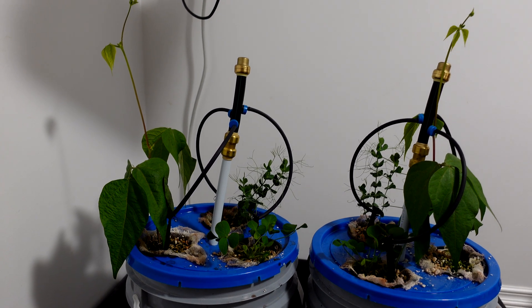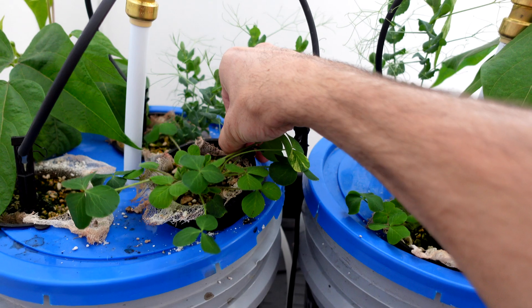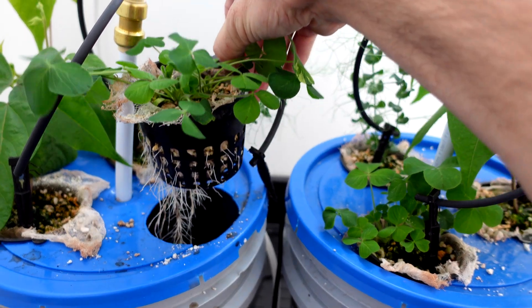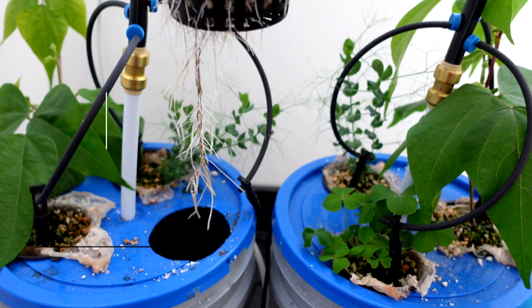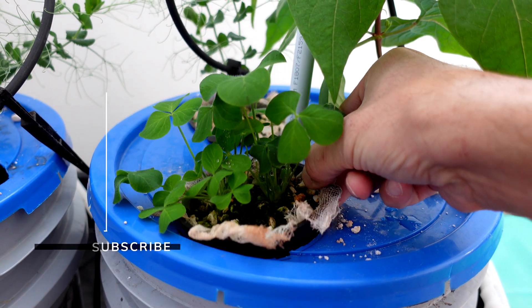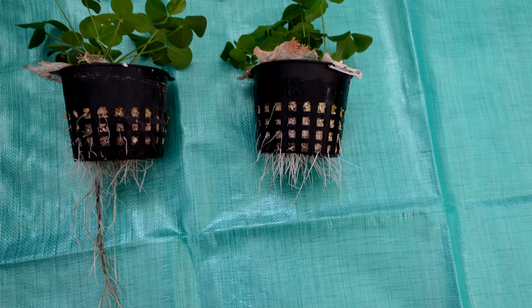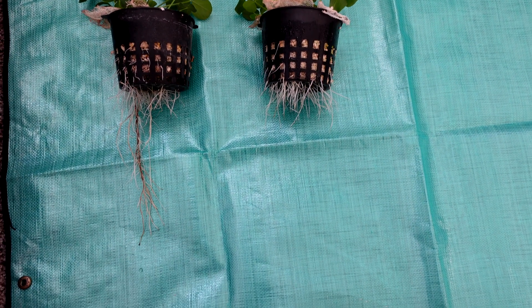Let's start with the left side bucket — the Recharge side — and pull out the clover to take a look at the roots. This is my first glance at them while filming. Both sides I'm very happy with the root quality, although the Recharge on the left has a much longer root strand going down into the nutrient solution.